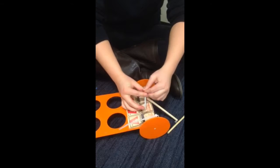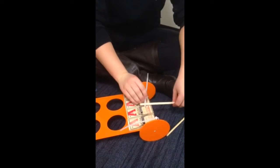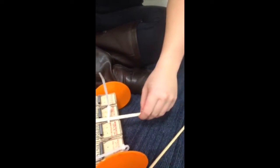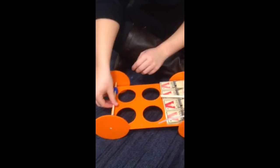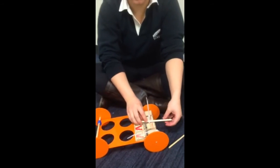Finally, after you have done this, you can attach the string in a knot here, and also use a piece of tape to attach it to the axle over here. Then you are ready to use your AEV mousetrap car.